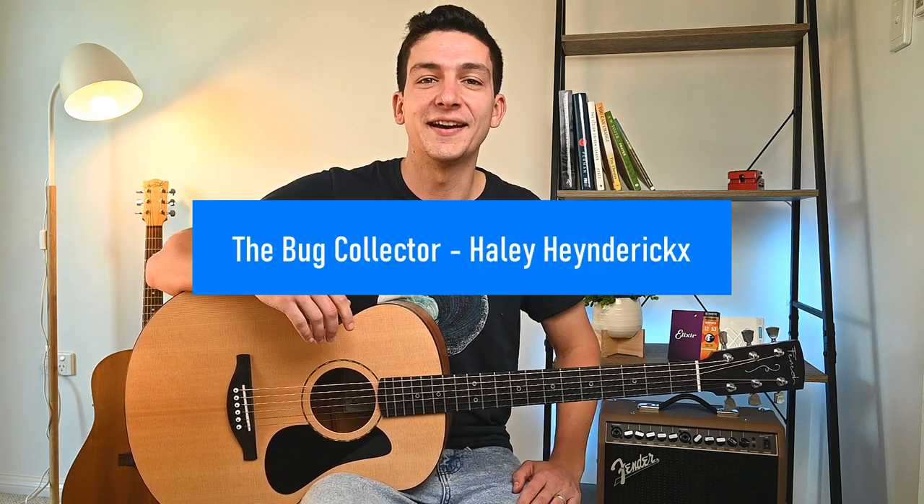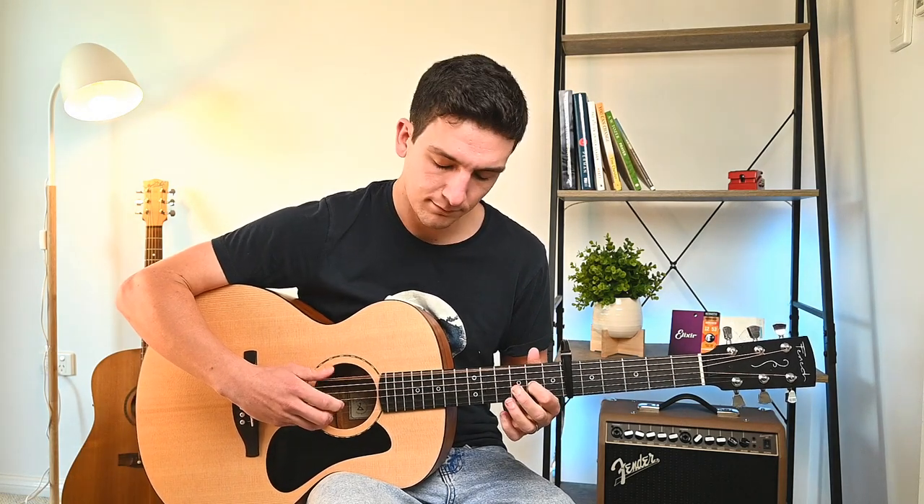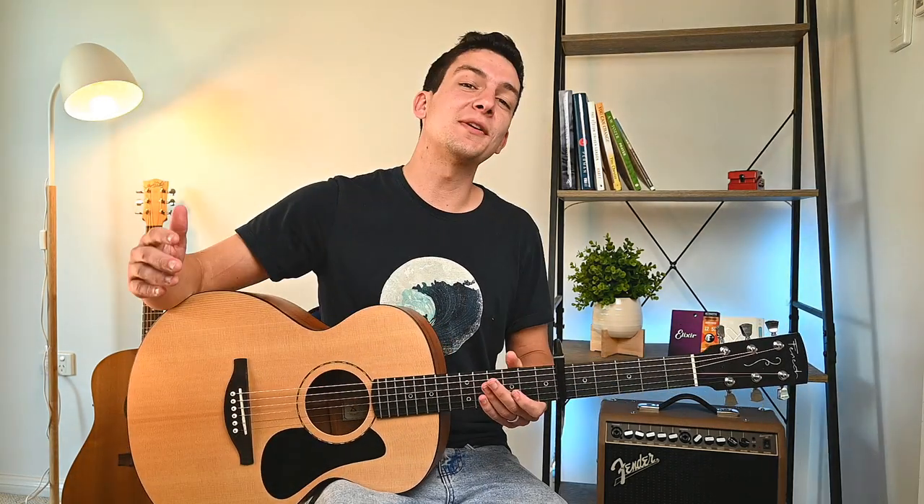Guys, today I have an awesome lesson for you. This is one of the most fun I've had playing a fingerstyle song in a long time — it's 'The Bug Collector' by Hayley Hendrix. Check it out. You can probably see why I've had a lot of fun learning this song, and I'm really excited to teach you guys, so come check it out.